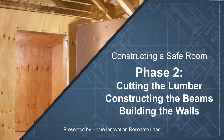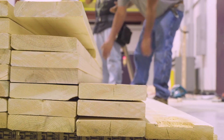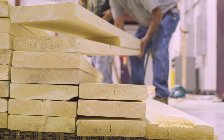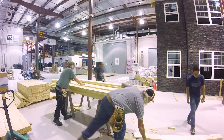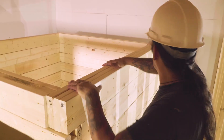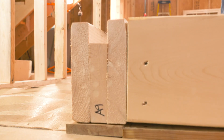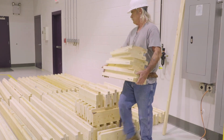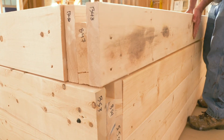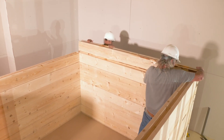Of the 169 2x8s needed for the entire project, 133 boards will be used to make the beams for the walls. 2x8s will be cross cut and or rip cut to size. The top and bottom beams have one flat surface that rests on the slab or supports the ceiling. Shorter beams are used in the wall that has the entrance to the safe room, and the log cabin corners require that wall beams be shorter than the full 8 foot exterior dimensions of the room.